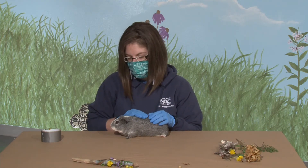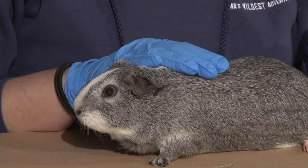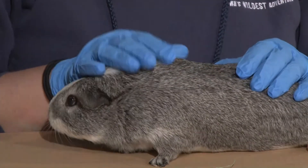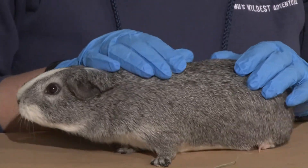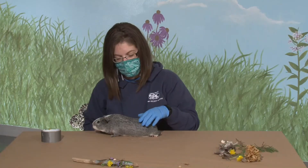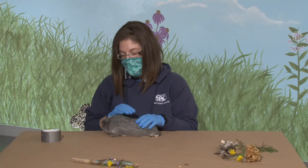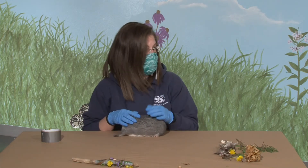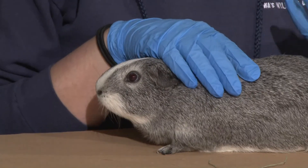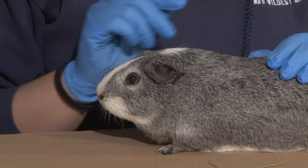Guinea pigs out in the wild, and other rodents, would just chew on a lot of food and all sorts of things. Animals very similar to rodents but that are not rodents are rabbits — they have to do the same thing. Rabbits are called lagomorphs, a different family, but they also have ever-growing incisors. So they have to chew on a lot of things, which is why if you have a pet rabbit, you have to give them plenty of things to chew on.